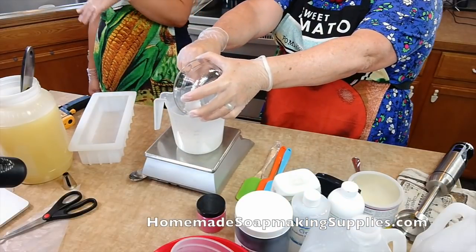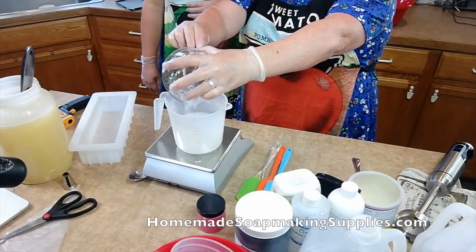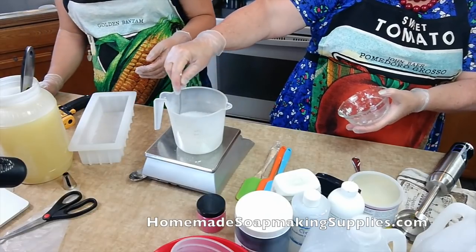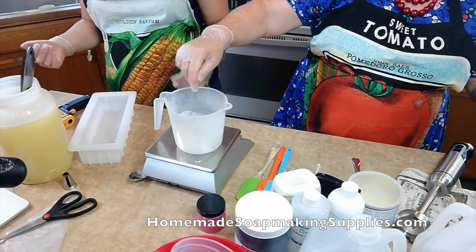Woo! There go the fumes. The Essential Depot sells really fresh lye, so it is a little more potent. So if you want to do it outside. I'm going to go immediately and rinse out my lye bucket.